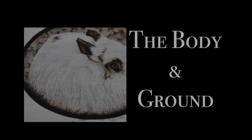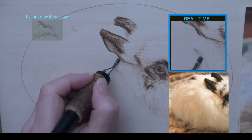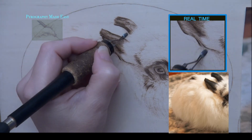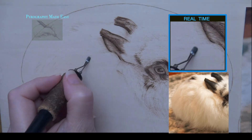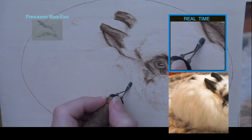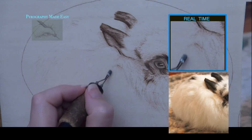The body and ground. Begin by burning in the shadows on the body. For this I am using the flat of the shader to get wide burn strokes. The strokes are burned in the direction that the fur grows. Vary the color of the burn strokes to create the impression of hair — fairly large locks of hair at that.